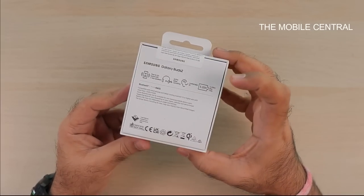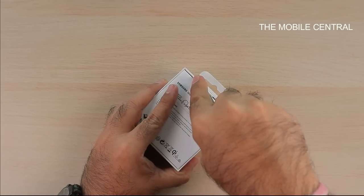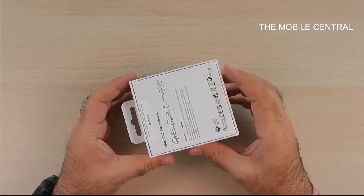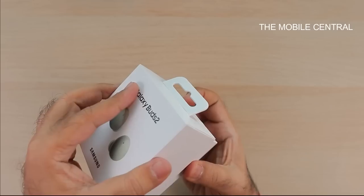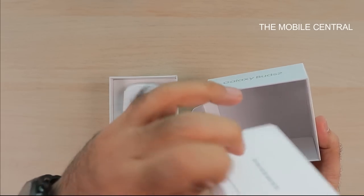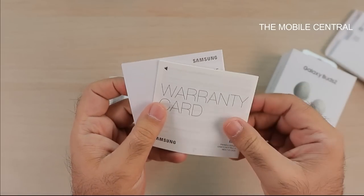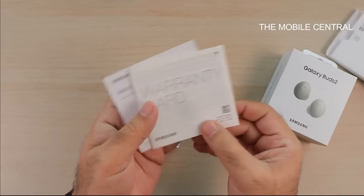Without further ado, let's dig in and understand what's inside the box. I'm just going to cut this off and open it. The lid's coming off. There's some packaging up here — I'm sure there will be some usual manuals and stuff, and yes, it has the warranty card and the quick start guide.